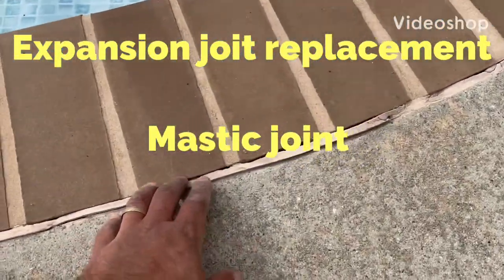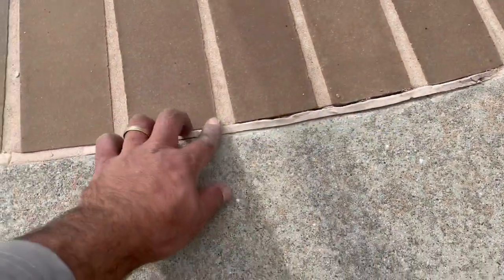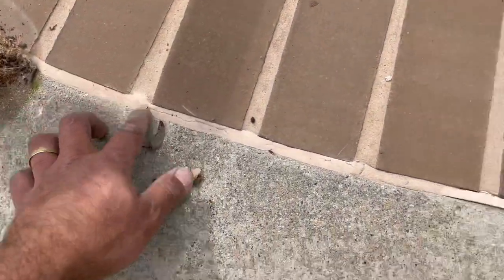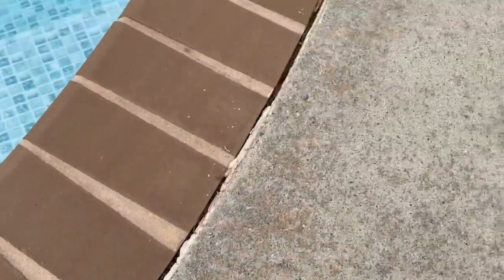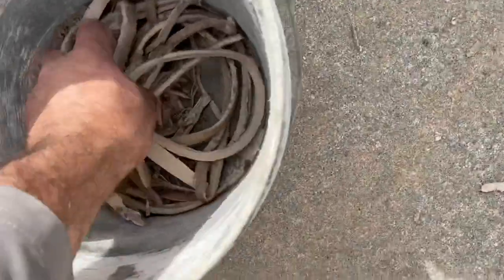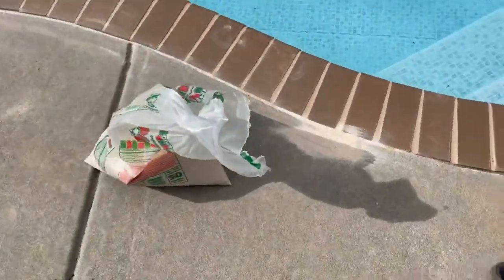Today we're going to replace this old mask over here, which is falling off. First step, we'll have to remove the old one and clean it up. Then we'll come back with some sand on top, just to make the base.